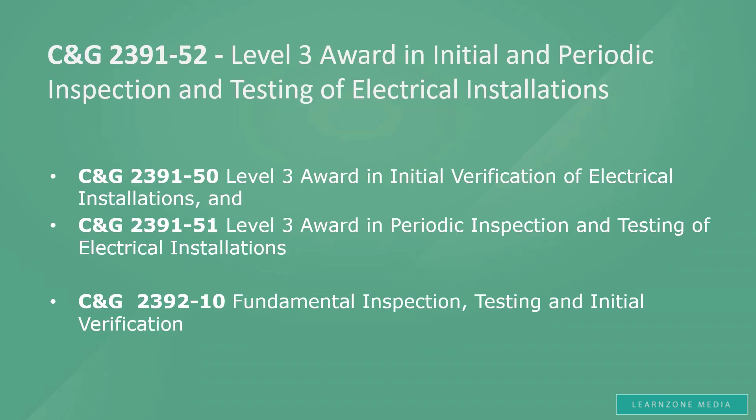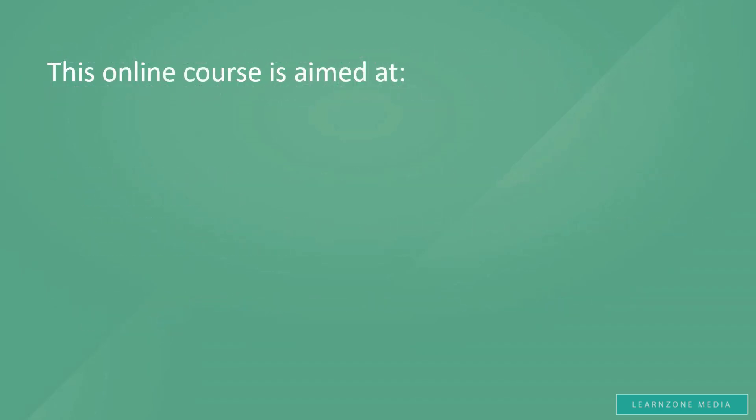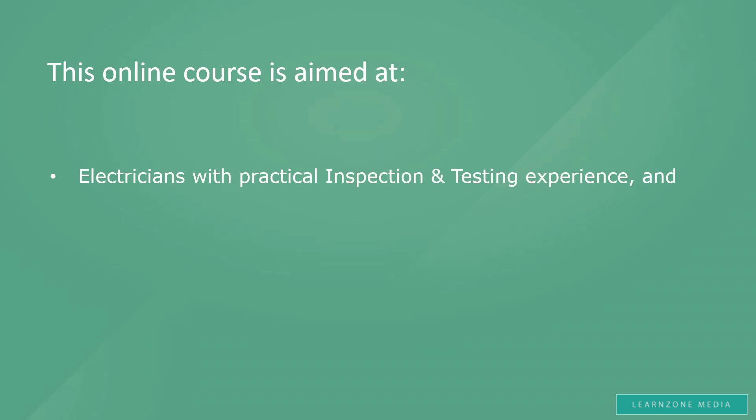This online course is aimed at, first and foremost, experienced electricians already doing the practical side of inspection and testing alongside colleagues who are fully qualified. Many of you out there already know how to perform the practical tests required for inspection and testing, but haven't got the formal qualifications to acknowledge this. I was one of these electricians many years ago. By the time I took my inspection and testing course, I was ready for the practical exam, but I needed to take the course to cover everything else, such as the theoretical knowledge required, relevant regulations, health and safety, etc.